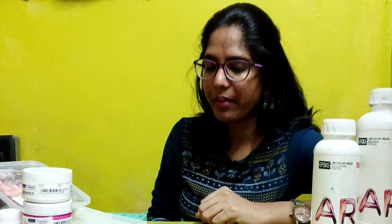In this video, I will share the basics of Resin Art. Until then, bye from Nandini.